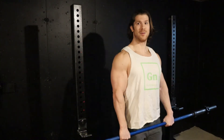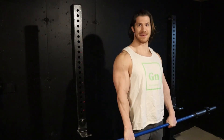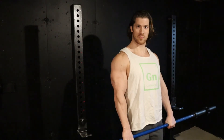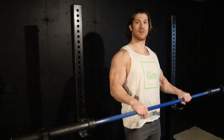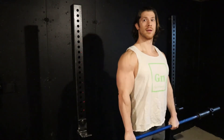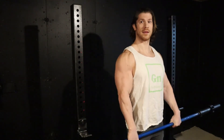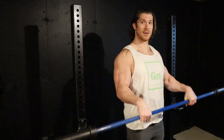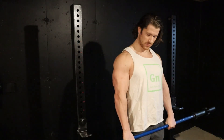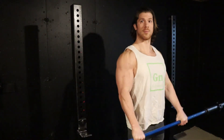With the reverse curl, I would never recommend that you drive your elbows forward because you're not really going to get a benefit in activation there, and you might feel a little bit more strain on your joints. So keep your elbows right at your side and curl right through here. Also, try to keep your wrists straight — you don't want to be letting them flex down as you come up because that's really going to deload the brachialis quite a bit. Keep those wrists nice and straight through the whole range of motion.